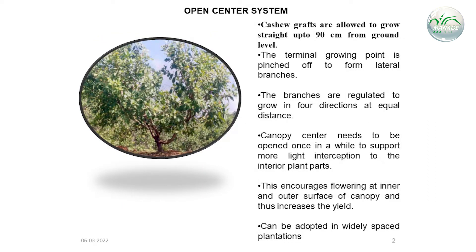In the open center system, cashew grafts are allowed to grow straight up to 90 cm from ground level. The terminal growing point is pinched off to form lateral branches. The branches are then regulated to grow in 4 directions at equal distance. The canopy center needs to be opened periodically to support more light interception to the interior plant parts, encouraging flowering at inner and outer spacing of the canopy and thus increasing the yield. This system can be adopted in widely spaced plantations.